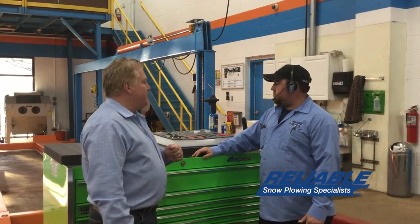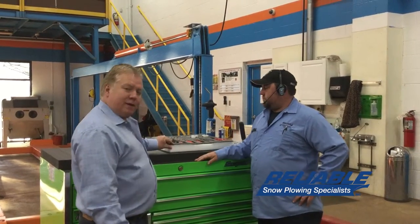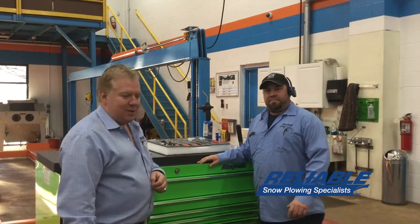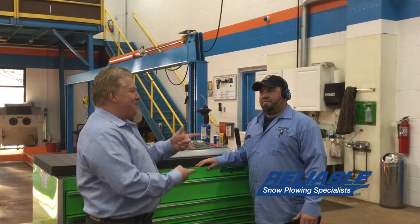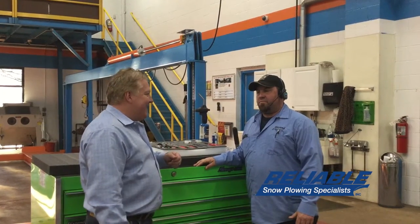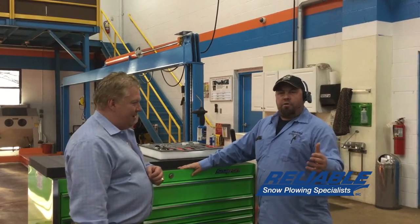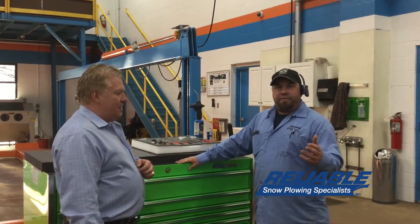Mike, can you tell us a little bit about — first of all, let me tell everybody, we actually call this Fendi Foam in honor of Mike because he comes up with some fantastic ideas. Sometimes I'll get emails like at 4 o'clock, 5 o'clock in the morning. Tell us a little bit about why and how you do that. The reason why is because I'm always thinking of new and improved ways to better lean our company and ourselves as an individual.